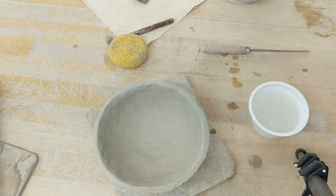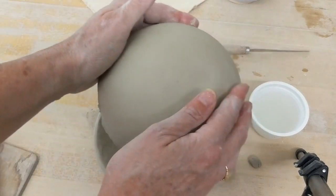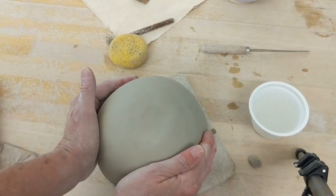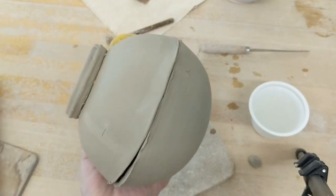Another thing I could do — if I didn't want a bowl — is combine two parts. I would slip and score and then make a sphere, so you can see that you can get different shapes. That's it.